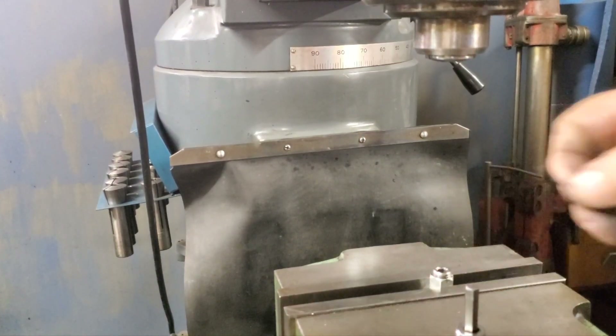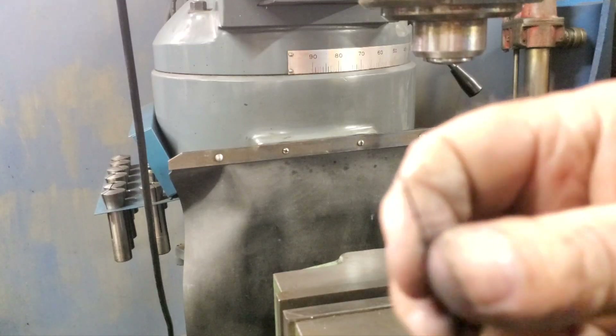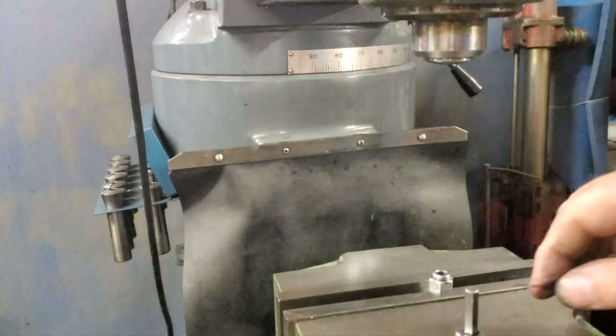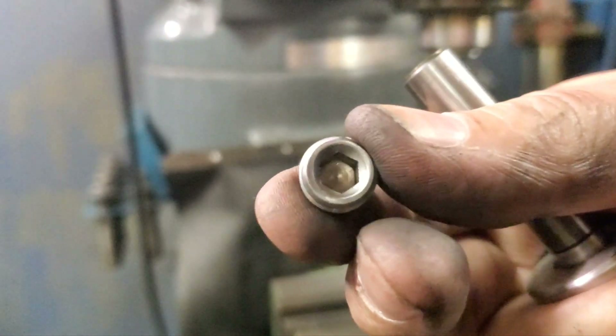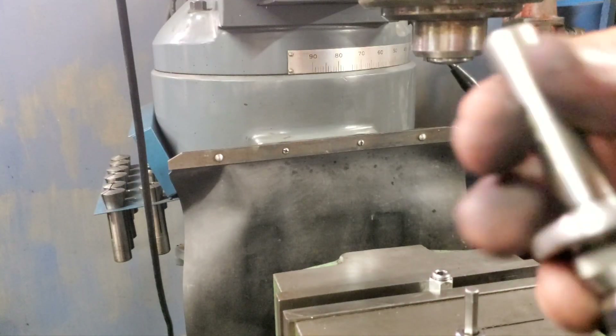Hello guys, this is Ed back at the shop. We're going to drill this through the inside of this plug — going to drill a hole. I'm going to do two of them. You'll learn about this later when we use this.